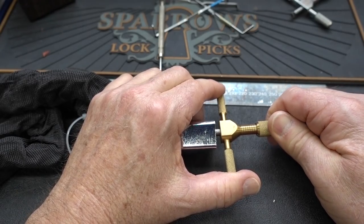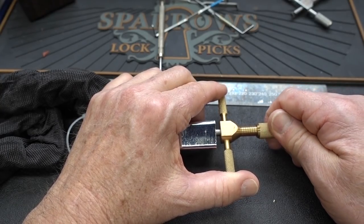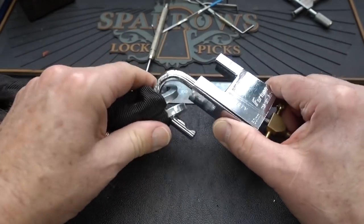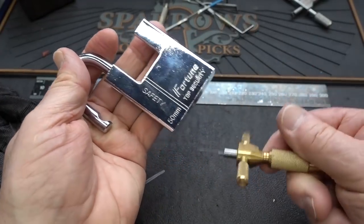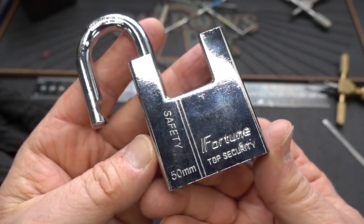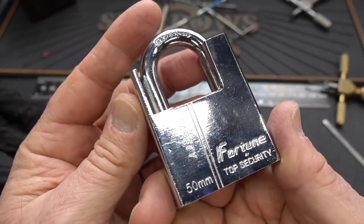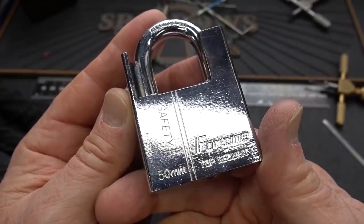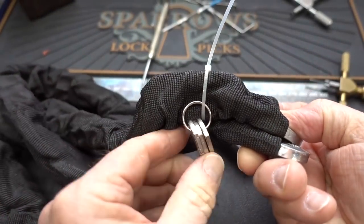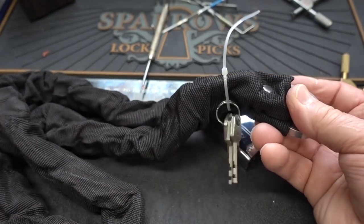Okay, that one was probably happy where he was to begin with. That can't be open — and it is open. My gosh. All right guys, there's two kinds of fortune: good fortune and bad fortune. And I think if you use this to lock up your bicycle or anything valuable, you're going to have some of that bad fortune brand. Anyway, there you go — the Fortune top security 50 millimeter safety lock with chain. I'm not even going to bother trying the keys because it really doesn't make a heck of a lot of difference.